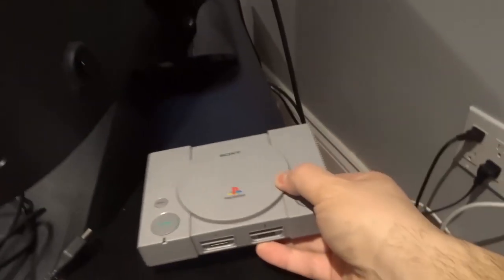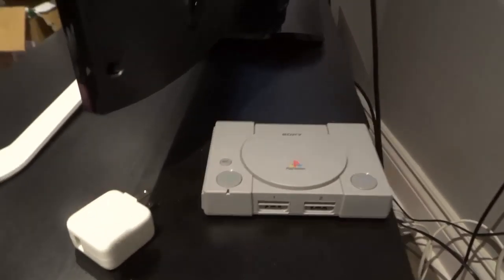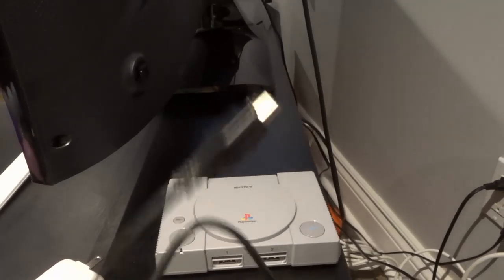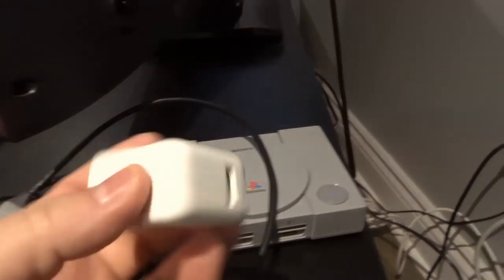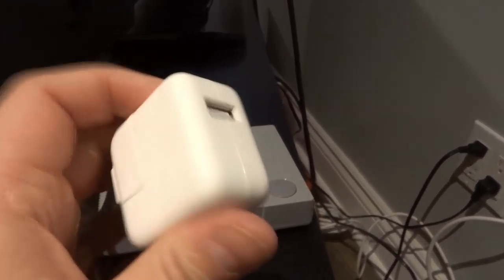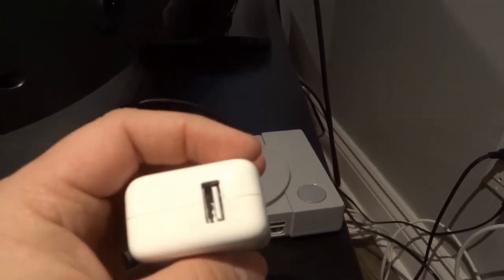What you need is a PlayStation Classic. You're also going to need two cables that are included with the PlayStation Classic. The first is going to be an HDMI cable, and the second is going to be the actual power cable. And then you're going to need something that's not included with the PlayStation Classic, which is a USB-AC adapter — just like a standard power brick that you get with a phone charger or anything like that.